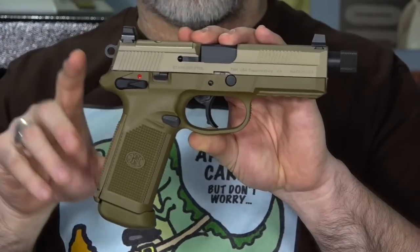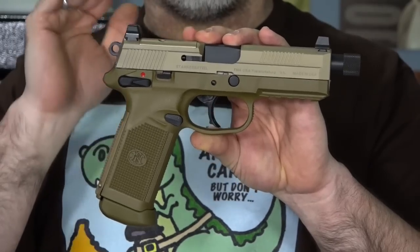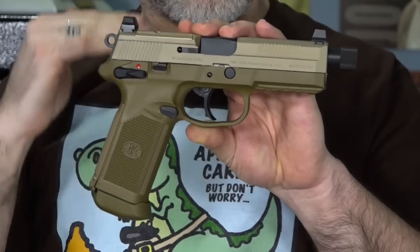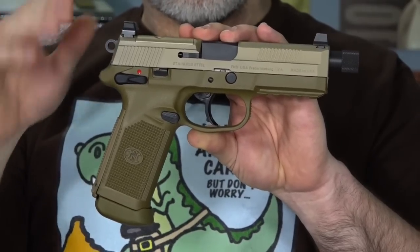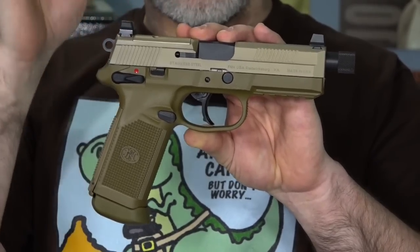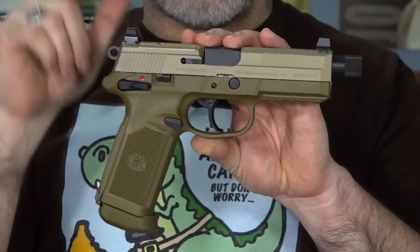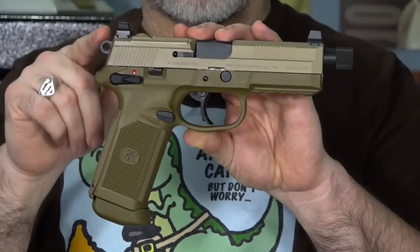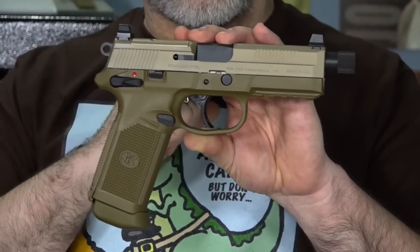So why would you carry a .45 ACP? Well, the reason I would carry it is because it's still an awesome gun and an awesome round. I said before that it's not the best round in any category, but it's still a time-proven and amazing round. No one can tell you different. The .45 ACP has proven itself time and time again, and no one can contradict that.